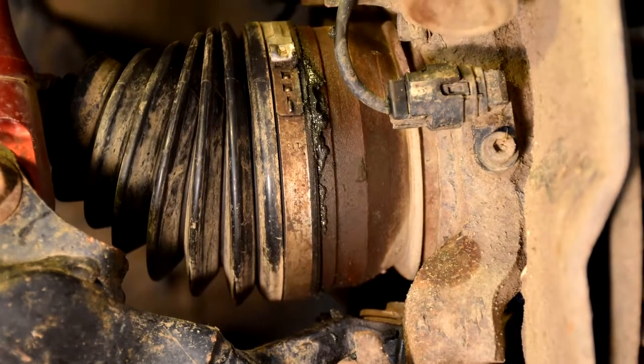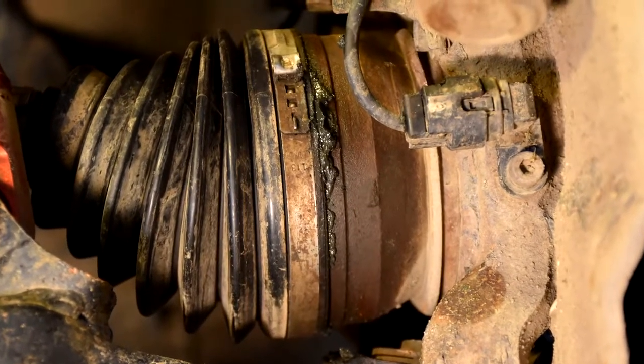Recently we spent a whole day at our local off-road park having fun in our FJ. When we got home and hosed off the mud, we found this — one of our CV boots is oozing grease out of it, and we have to address that.